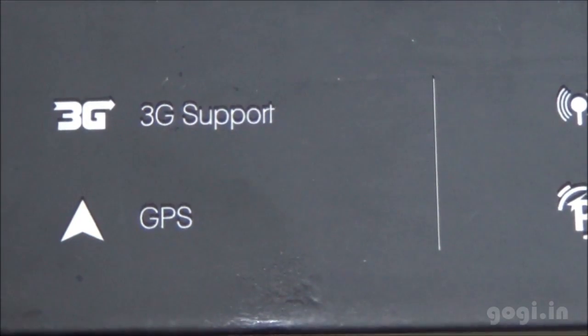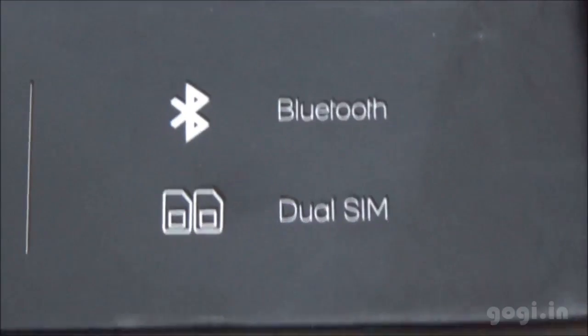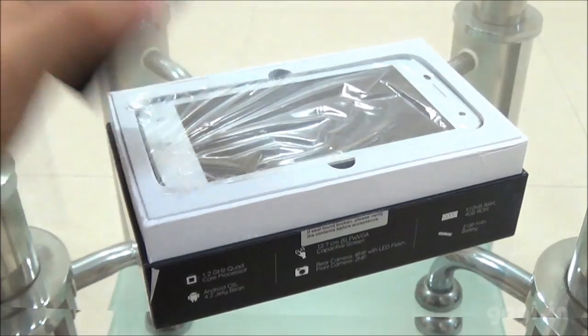It supports 3G, GPS, WiFi, proximity, accelerometer and light sensors, Bluetooth, and dual SIM support.